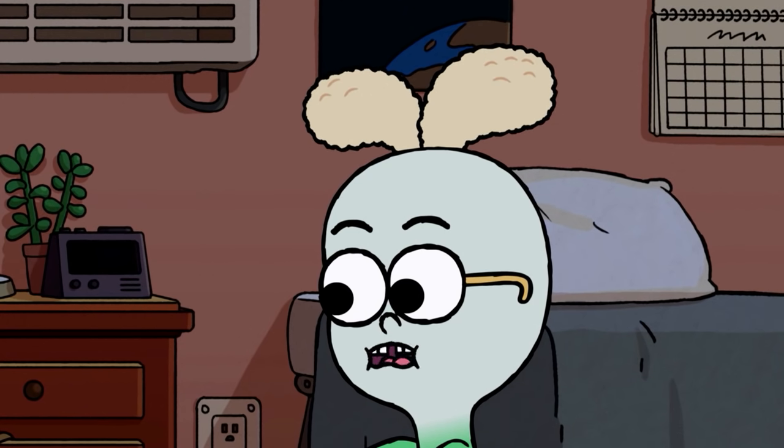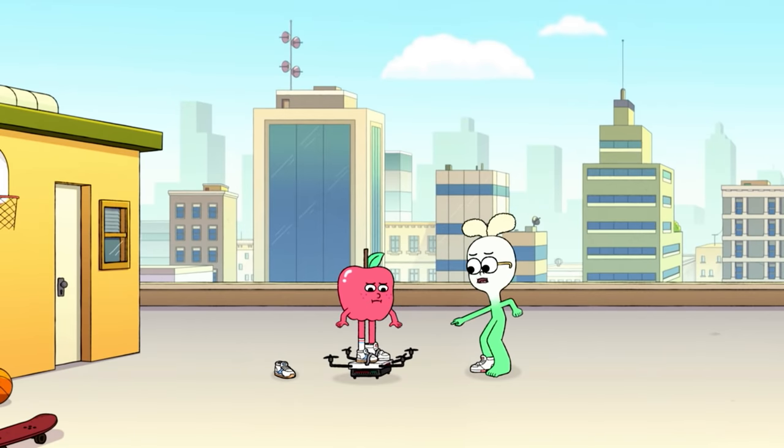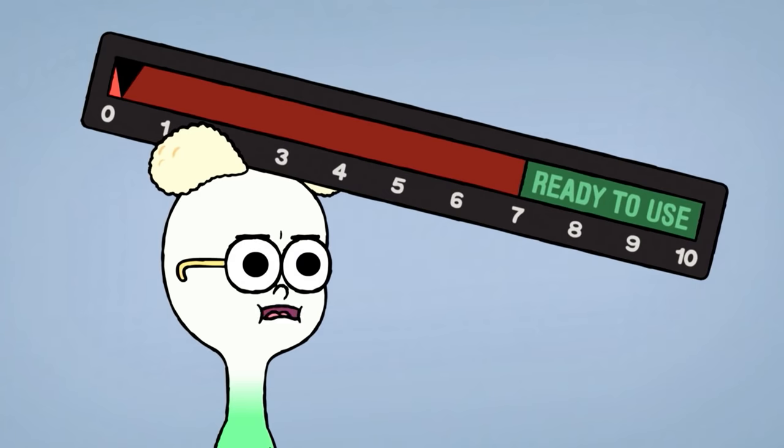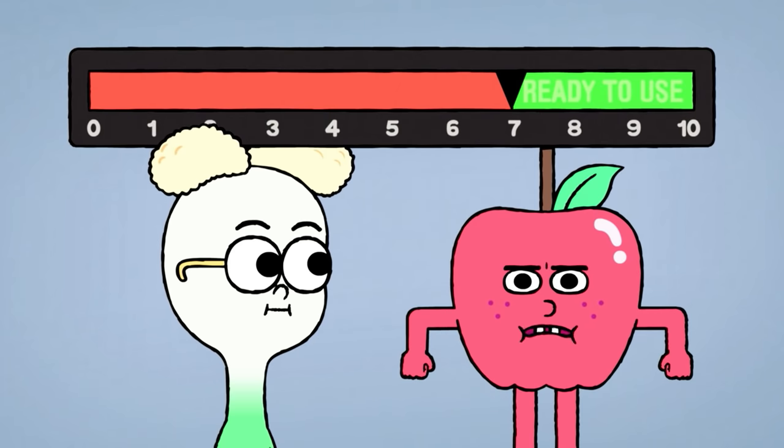Maybe let's just try and use it as it is. Good idea. Why has it gone back down? Because it's back to zero. Look! We need to get more electricity so we can fly! But this time let's not use it until it goes into the green section. OK, free electricity time.